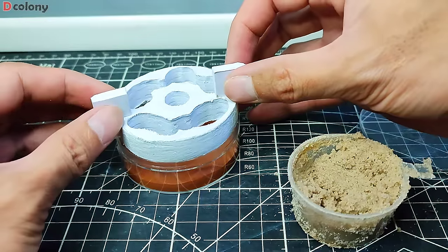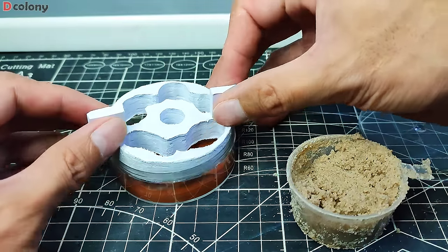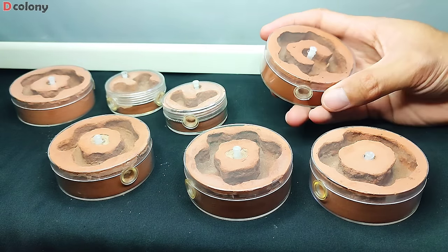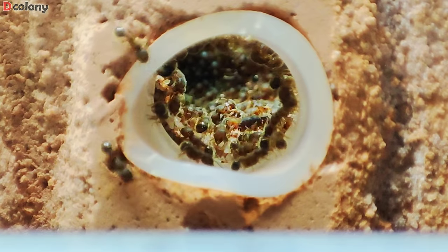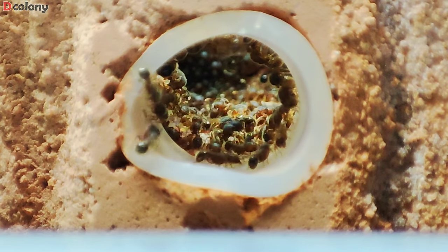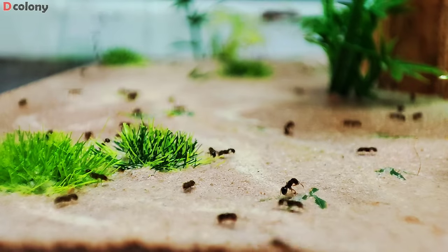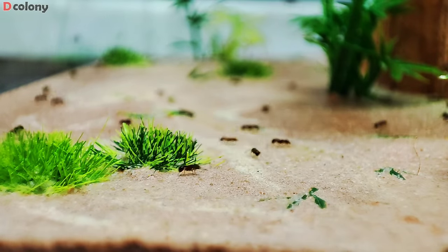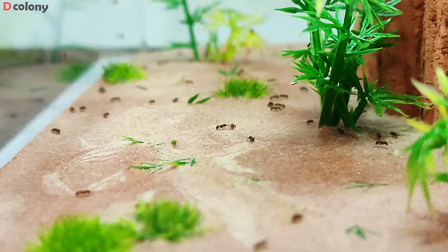Good day Buddies! We made a lot of these pocket ant farms recently, and decided to give away a set of this nest to whoever guessed right what we did to the ant nest next after making them. The answer to the question is this whole content itself, and we'll be revealing the winner of our first ever giveaway on the channel in this video as well.